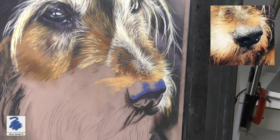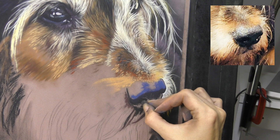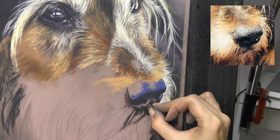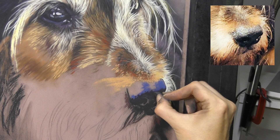I start to layer in some of my more vibrant, darker colours like the blues and the teal blues that I've used throughout the coat of the dog. It looks a bit odd to come in with a really vibrant colour, but I've used some of these blues throughout the rest of the dog and I want to tie that in on the nose as well. The key with everything I paint in pastel is to make sure I've got a nice depth of colour down first before I start coming in with any of those highlight colours.